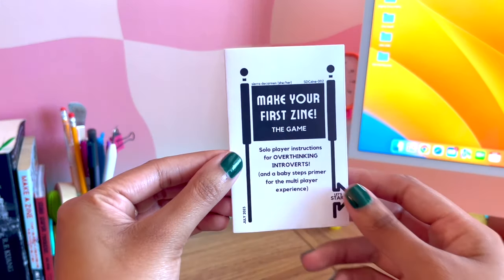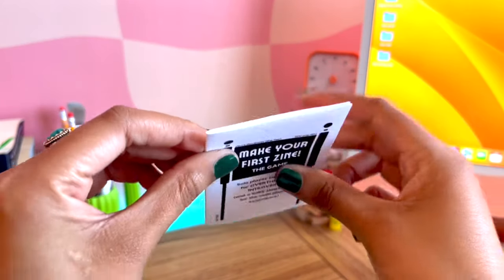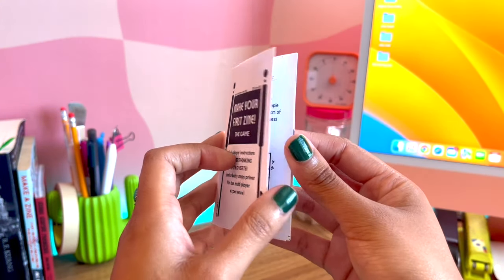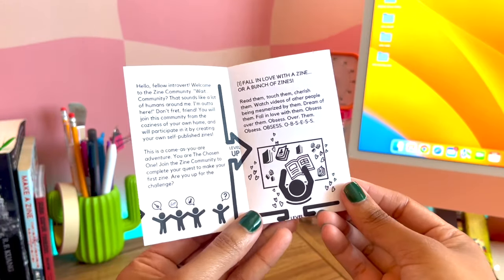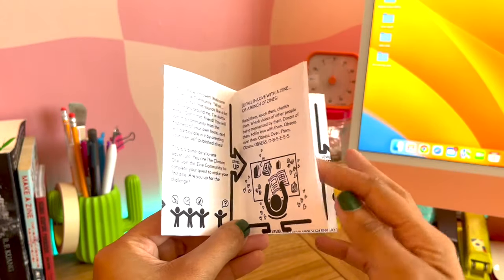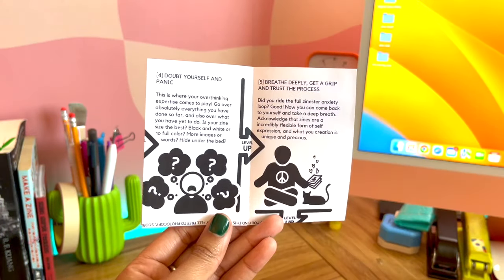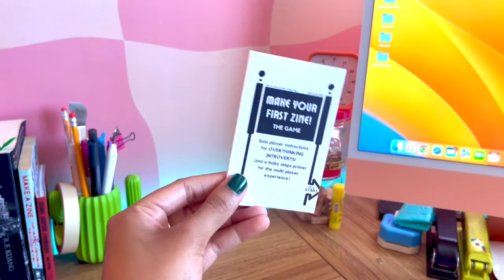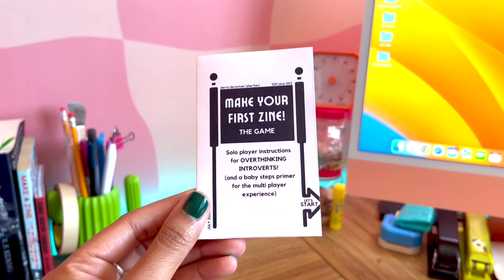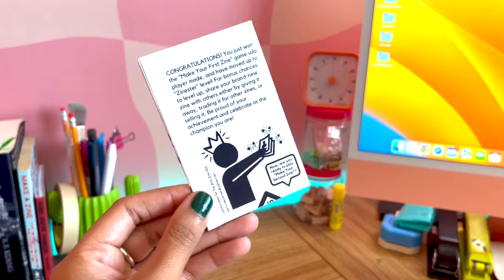This zine is created with cardstock so it's a little thicker — great if you want to make a poster since it's more reusable. Usually zines are made with regular copier paper. For example, this zine is called Make Your First Zine, The Game by Sierra DeCarmen, made out of 20-pound copier paper, your standard printer paper. It's also made digitally — created on something like Procreate, Photoshop, or even a Word document. If you're interested in making a zine digitally, I'll link a template in the description.